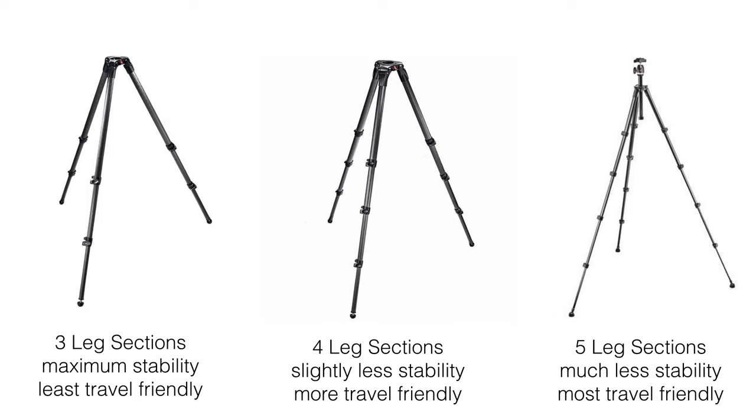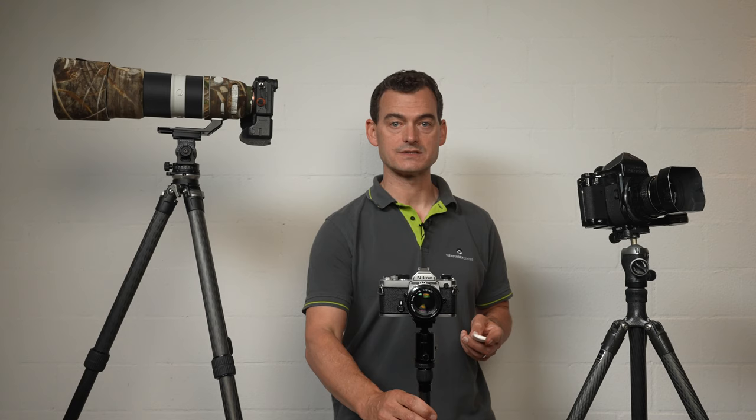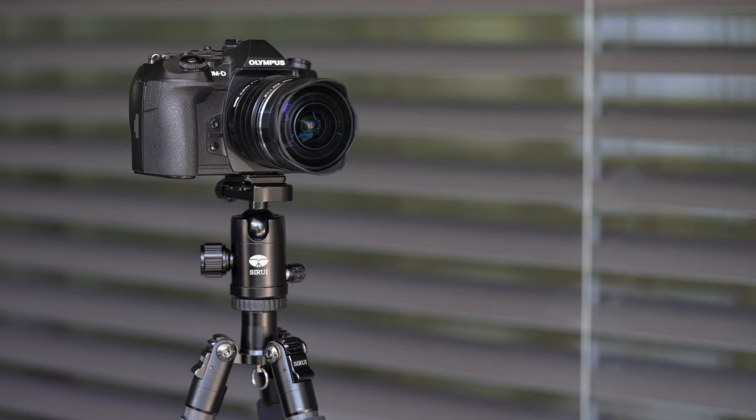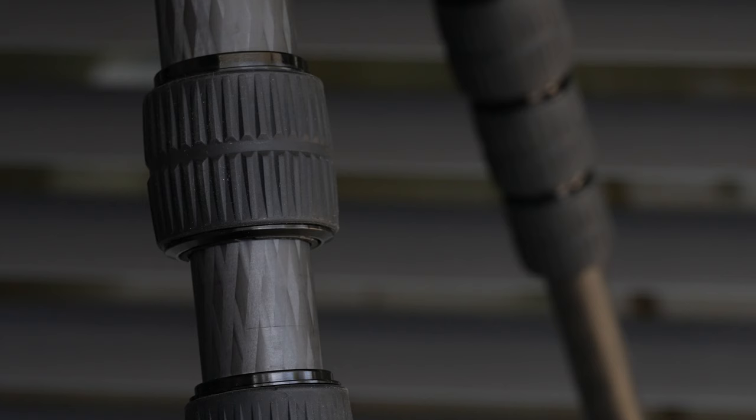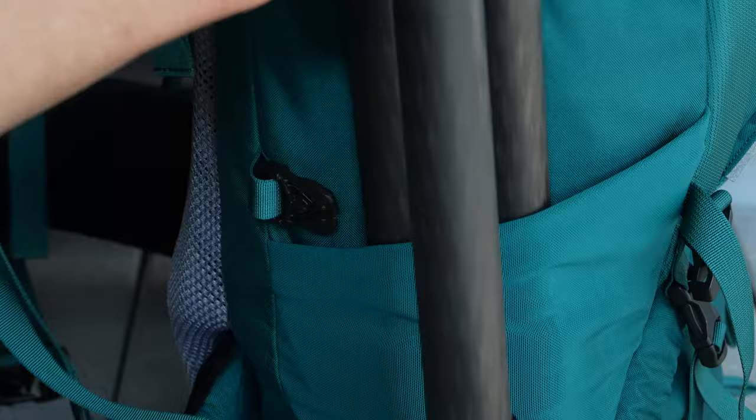I use a five-section travel tripod, but I would never choose one as my main workhorse. The heaviest camera I'd put on my ultralight Sirui is a lightweight mirrorless body with a very lightweight fixed lens — and frankly, that's pushing the limit. Leg locks are also a source of debate: you have twist locks, like on all my tripods, and lever or latch style. I've found that twist locks slip into the side pockets of my backpack nicely and don't get caught on things as easily as latches do.